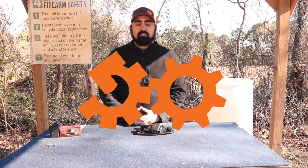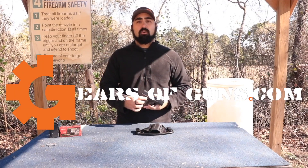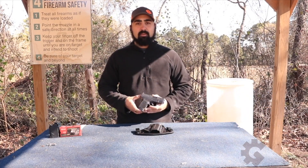Hey guys, I'm Atticus James with GearsOfGuns.com and today we are going to be talking about the Springfield Armory Hellcat in 9mm.